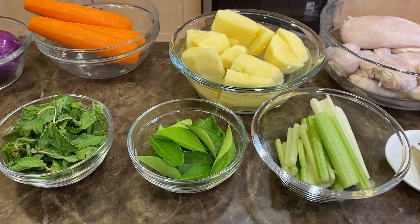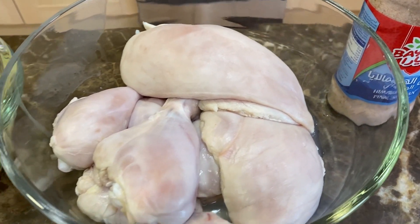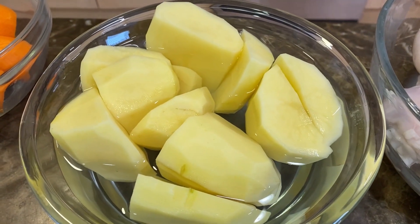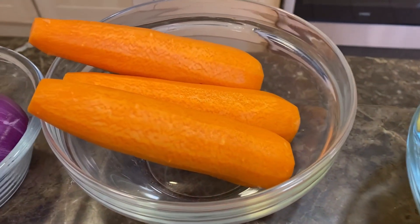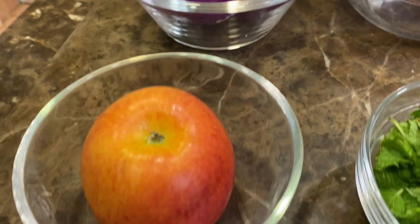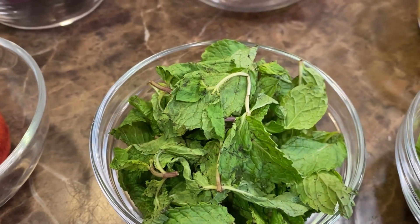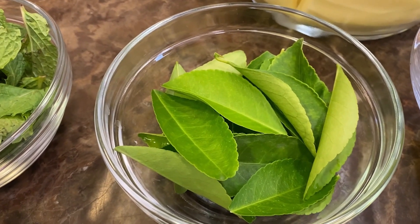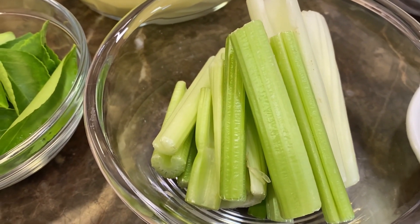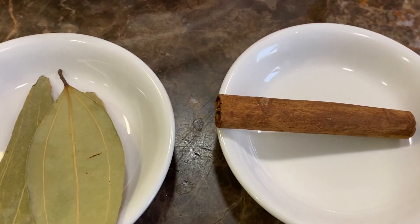The first part will be for the chicken. You're going to need: some salt, about a kilo of chicken, three peeled and cut potatoes, three peeled carrots, four red onions, one apple, some fresh mint, some lemon leaves, two stalks of celery cut into pieces, three bay leaves, and one cinnamon stick.